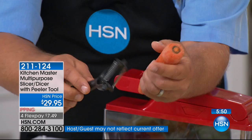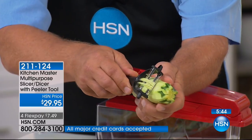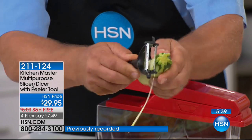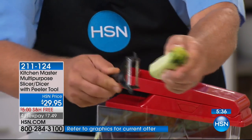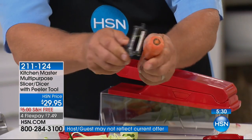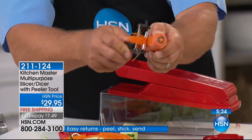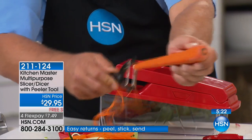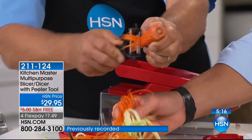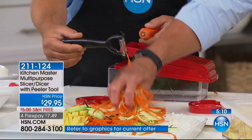It's a dual-sided peeler. One side gives you a straight peel — just like I did with this zucchini earlier. Maybe you're into zucchini pastas. When you flip it over, it's got a julienne peeler that gives you a long angel hair julienne cut for zucchini pastas. You can do this with carrots for garnishing salads and get that long angel hair cut. If you're into stir fries, they're quick and easy to cook, healthy and good for you — and now with this little peeler they're quick and easy to cut.